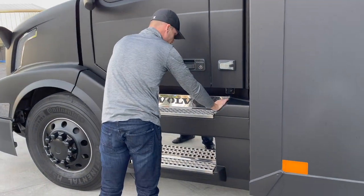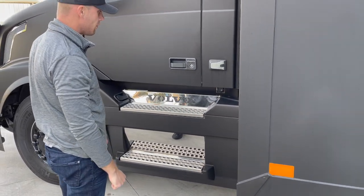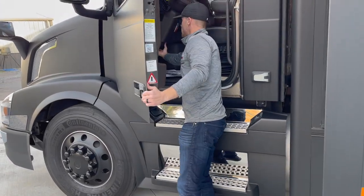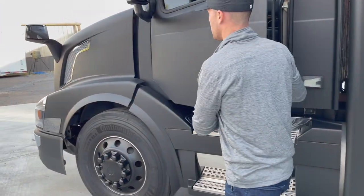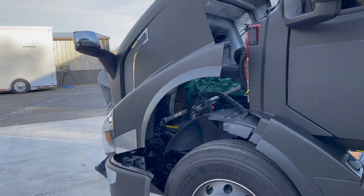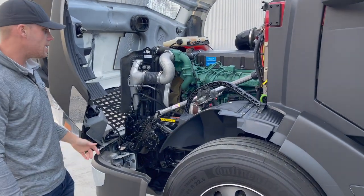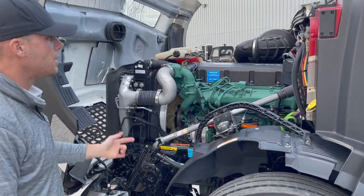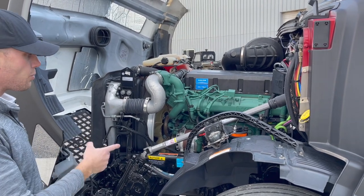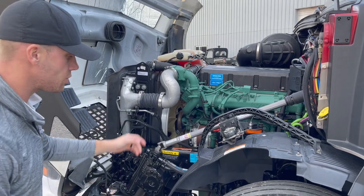You pull these two levers back and fold it down to fill the coach up with fuel. Let me go ahead and pop the hood to show you. Under the hood is all nice and clean. It has the 600 horsepower Volvo engine. Air filters, fuel filters, and oil filters are all brand new — all of that has just been replaced.